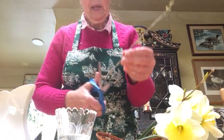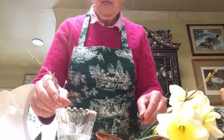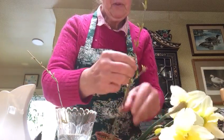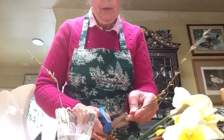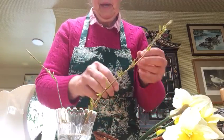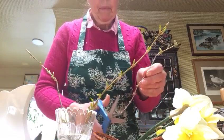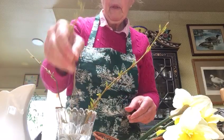We're going to give our forsythia just a little cut off the bottom. Let's put in the forsythia first — those will be the tall points of interest in our flower arrangement.